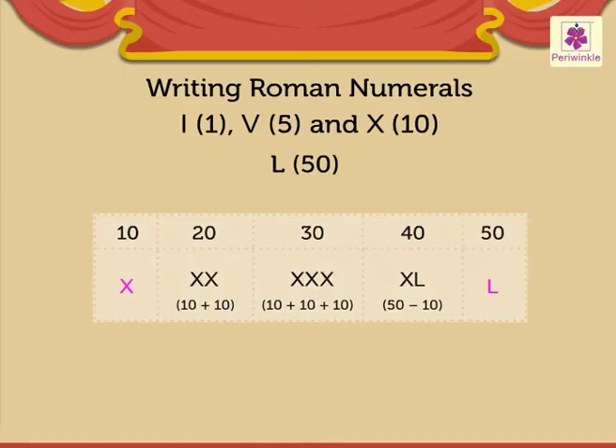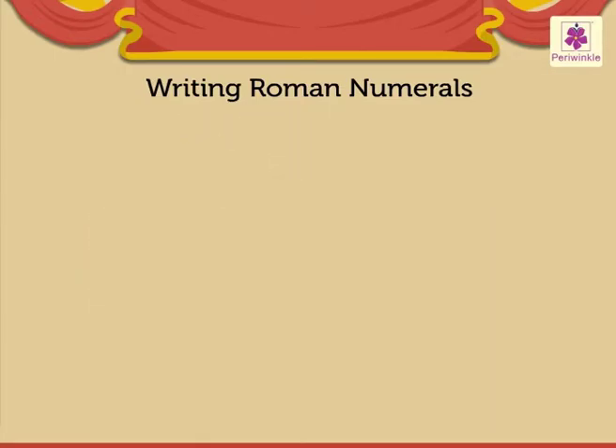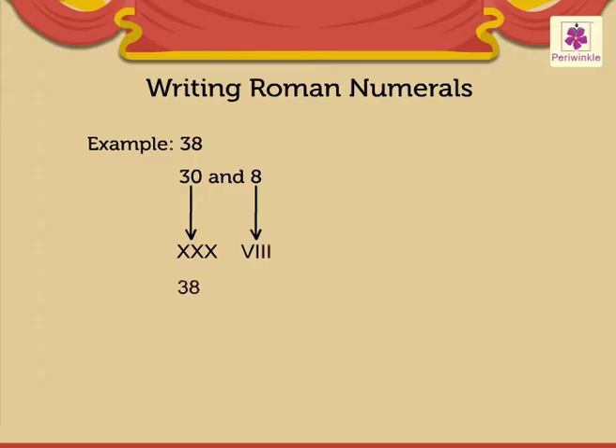Now, to write Roman numerals, look at the number 38. To write 38, we need 30 and 8. So we write 30 as XXX and 8 as VIII. Therefore, 38 is written as XXXVIII.